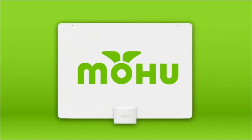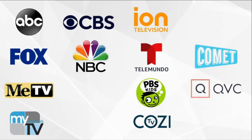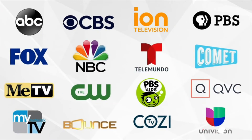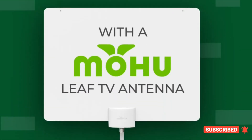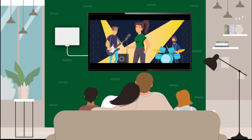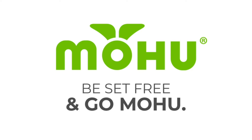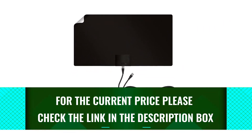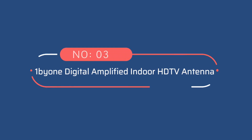On top of that, it features a USB-powered signal amplifier which can help extend its range and improve picture quality from more distant stations. Aesthetically, its reversible black and white panels give you more options for discrete placement. The one drawback is that at 12 by 21.5 inches, it's nearly twice as wide and large as many competing antennas. Of course, a larger antenna is a more capable antenna, so its outsized presence is the cost of a clear picture.